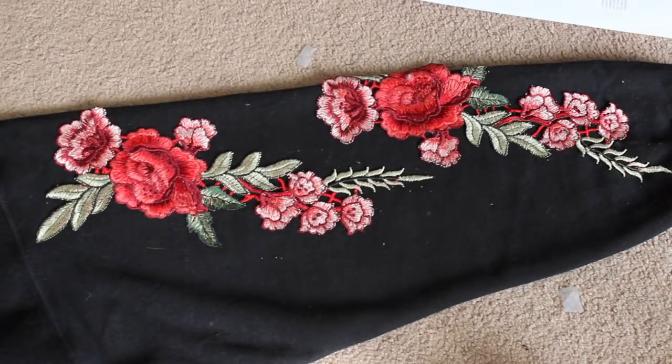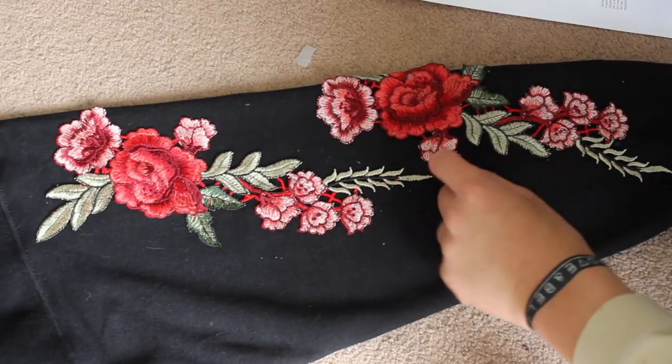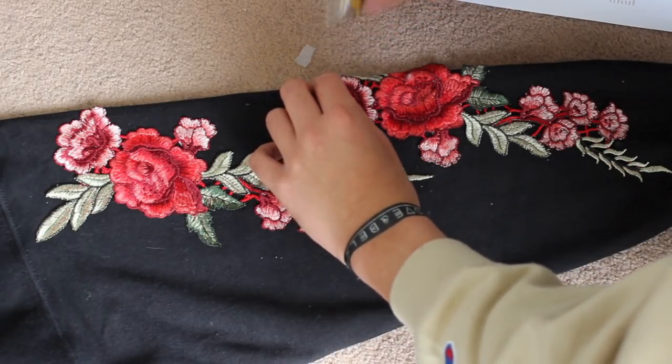I've been leaving it to dry for a while. Basically a few of the edges are going to be coming up, so you just want to keep going around and getting those little edges that are still turning up. You want everything glued down perfectly. So right here you can see — get some glue on those spots.